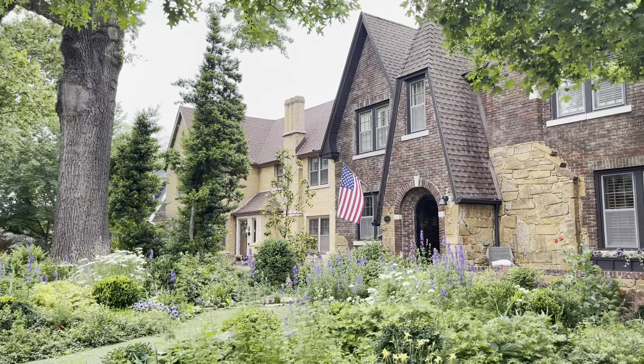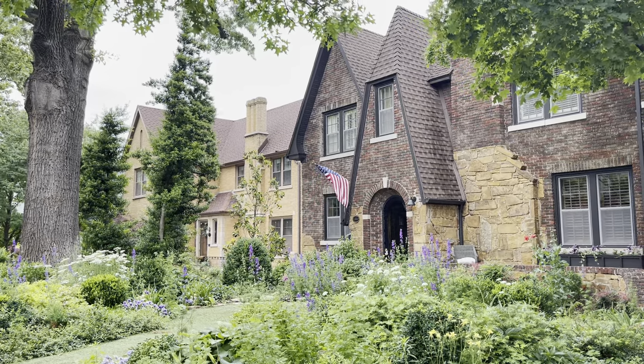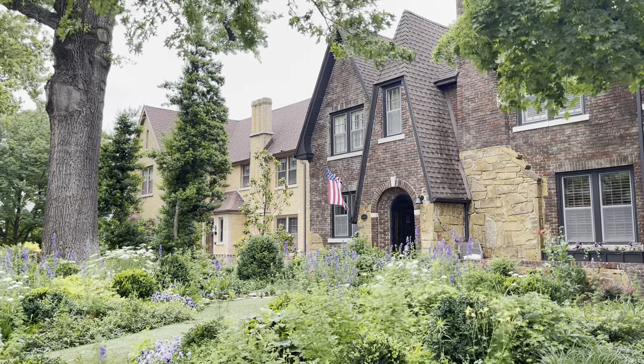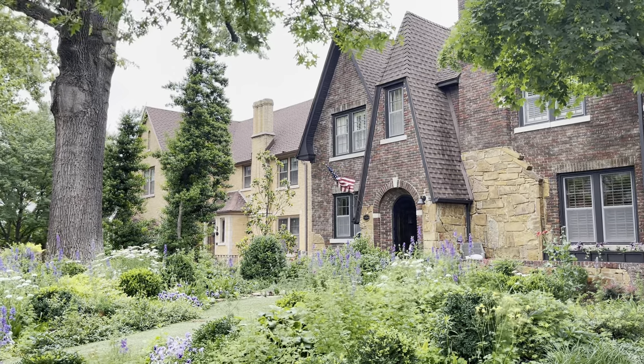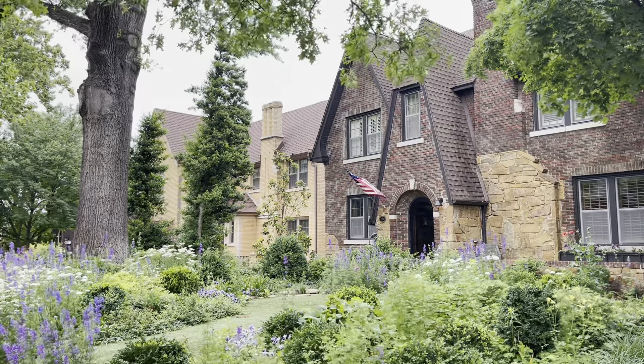So I'm going to put a link in the description below so you guys can read up on the deep root fertilization, and that way you can ask or get any questions answered about deep root fertilization and their AIM program, which is quarterly.